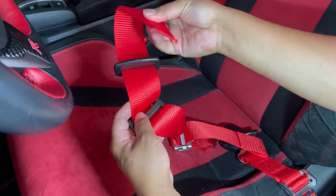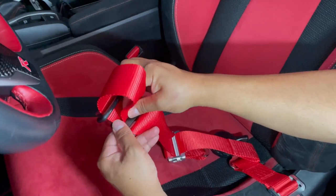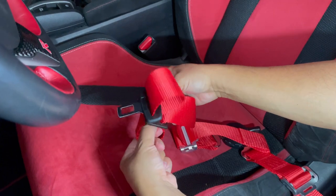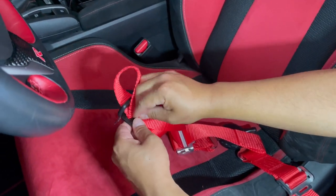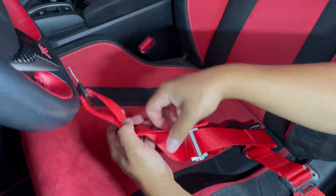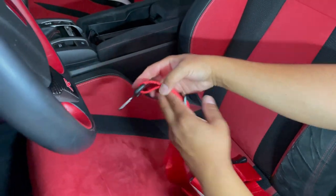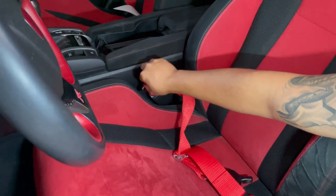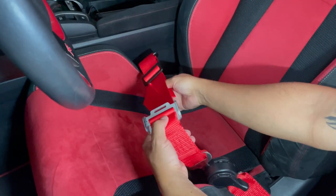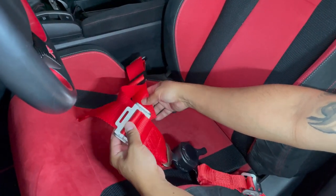Then you flip the belt, it goes through here and through that hole — pull it through. And there you go: tight, secured, and it connects right here. That's your lap belt and of course you could adjust it. If need be I could pull this more, probably cut it more, and it'll shorten up the length there, but pretty much that's how it looks.